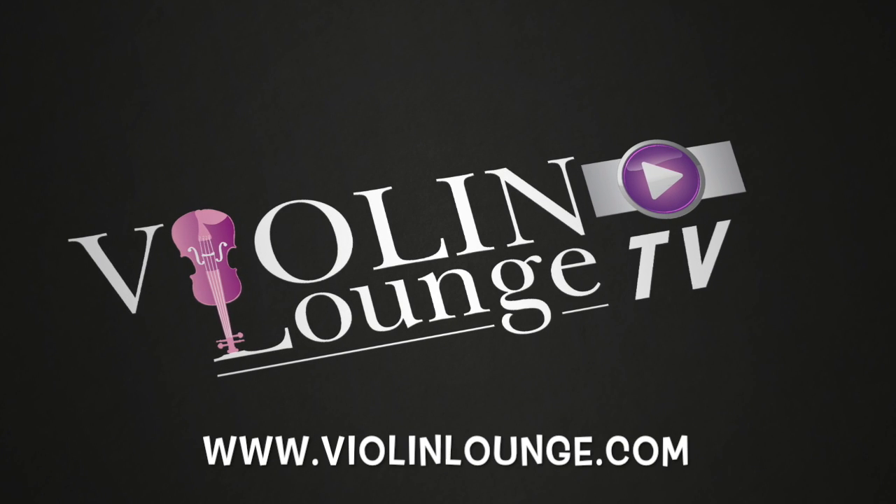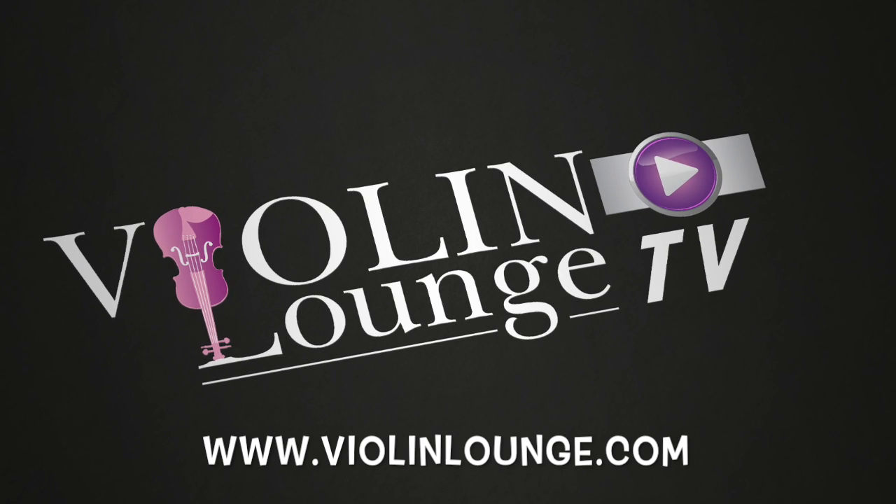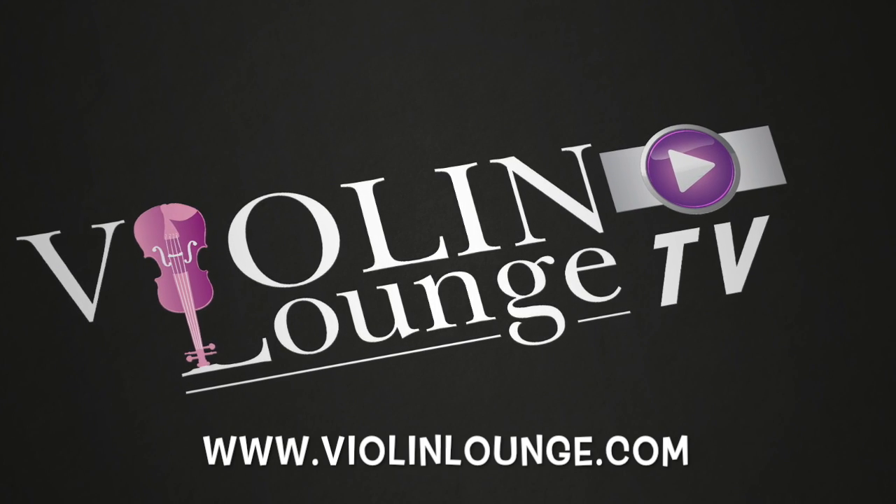Welcome to Violin Lounge TV, where you learn to play the violin and viola with body, mind and spirit. This is your host, violinist Zlata. This video is all about how to stop your e-string from whistling, squeaking or scratching.